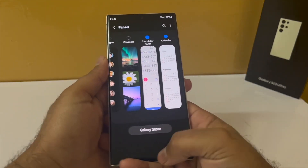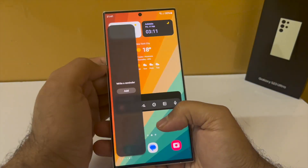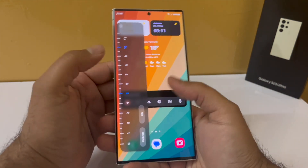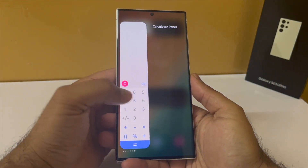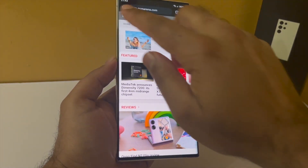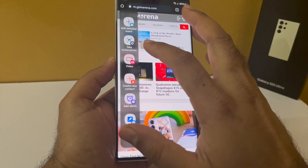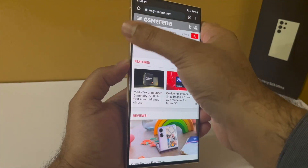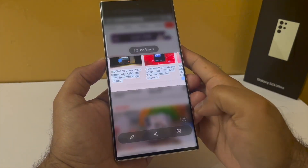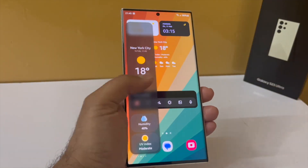I downloaded the calendar and calculator panels from the Galaxy Store. Swiping in now gives access to all these edge panels — there's a compass, ruler, calendar, and calculator. The best part is they're always available no matter what you're doing on the phone. The smart select edge panel is one of my favorites: selecting the screenshot option lets you extract text from a screenshot. Just tap the T button and it extracts the text — how amazing is that!